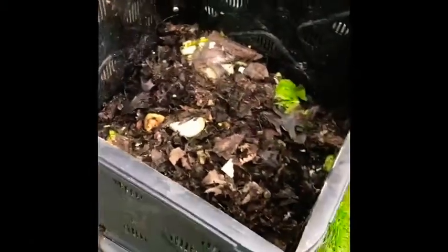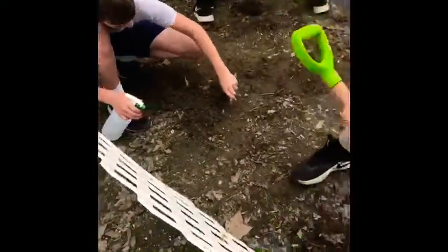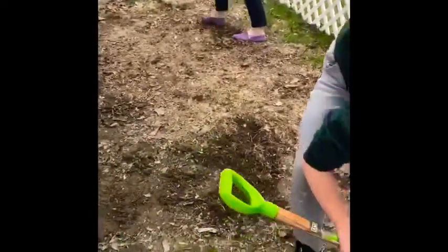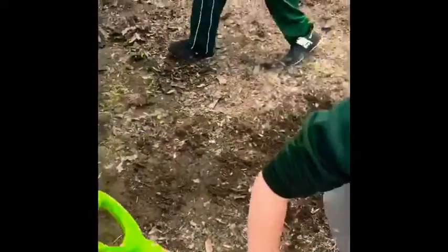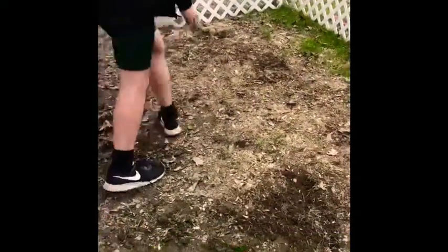So this is our compost so far, and this is actually most of the soil that we're going to be using for this garden that we've started over here, once it has fully decomposed. Seth and Sammy right now are working on digging up some of the ground — and it looks like Damian too — so that we can put some of our compost soil into the garden area and then plant our seeds.